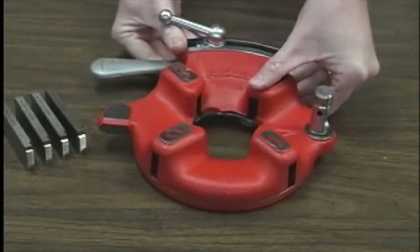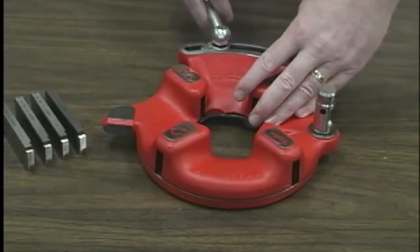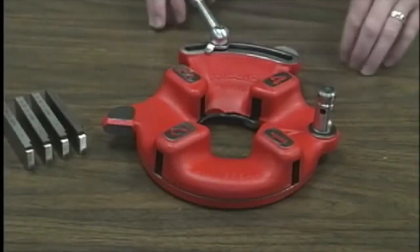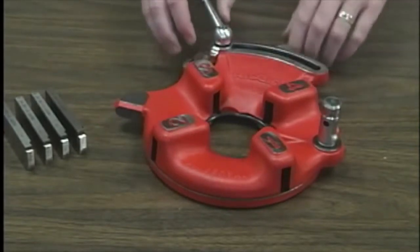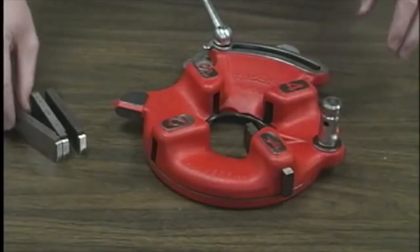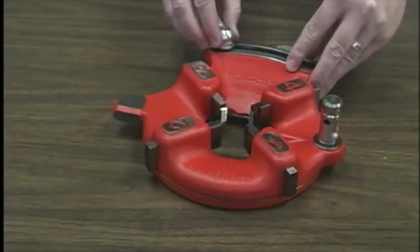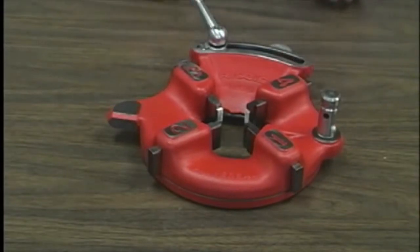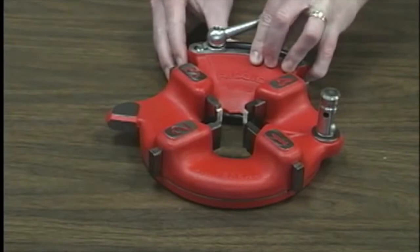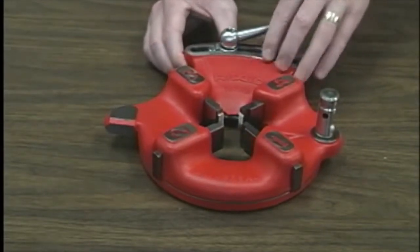Lay the die head on a bench with the numbers facing up. Flip the throw-out lever to the open position. Loosen the clamp lever approximately three turns. Lift the tongue of the lever washer up out of the slot under the size bar. Slide the throw-out lever all the way to the end of the slot in the over-direction indicated on the size bar. Insert the dies to the mark on the sides of the dies — die numbers 1 through 4 must agree with those on the head. Slide the throw-out lever back so that the tongue of the clamp lever washer will drop in the slot under the size bar. Adjust the slide bar until the index line on the link is aligned with the proper size mark on the size bar. Tighten the clamp lever.